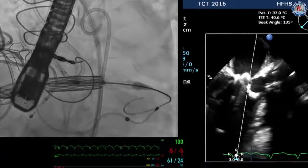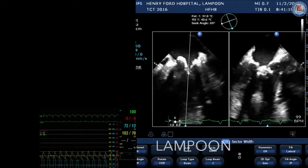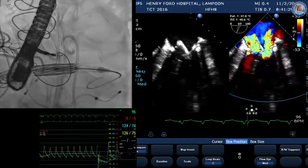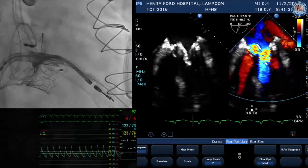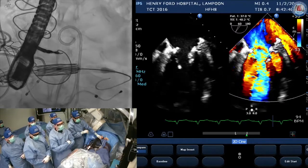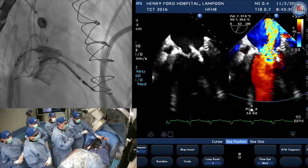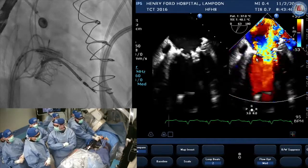Bovie on. Our blood pressure is quite good — 100 over 69. Bovie on. And now you see we've broken the leaflet. Our blood pressure is actually better. We can show on echo how much MR we have — it's a lot of MR. We've electrified the side of that wire with only two millimeters of wire exposed. On 2D TEE, the pointer is at the hole of the anterior leaflet. You can see the lopsided movement of the anterior leaflet and that hole. On color flow, you can see flow going through that leaflet at the A2 scallop. And on 3D TEE, we can visualize the laceration clearly.